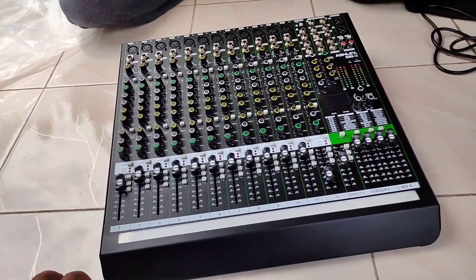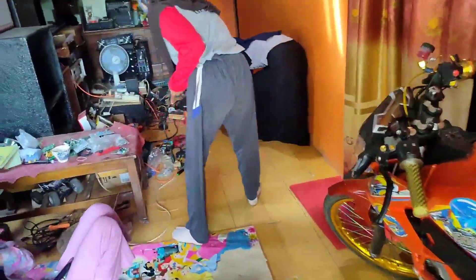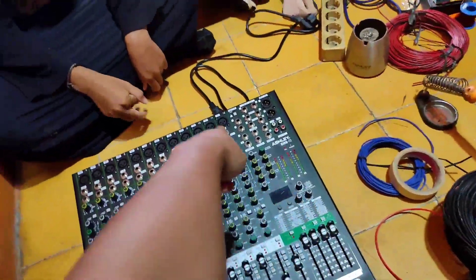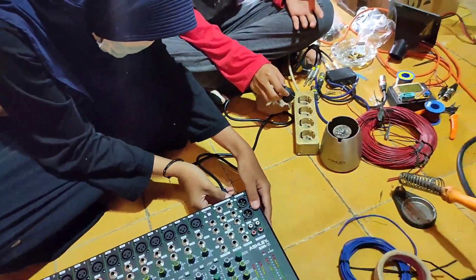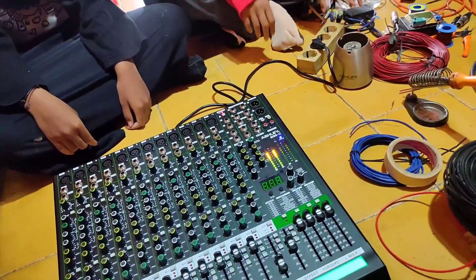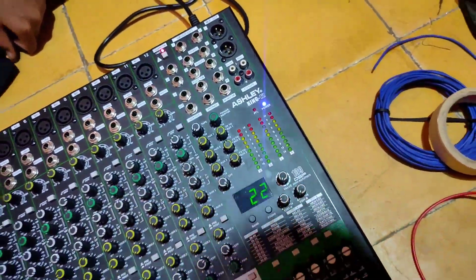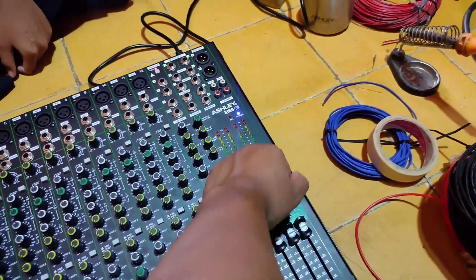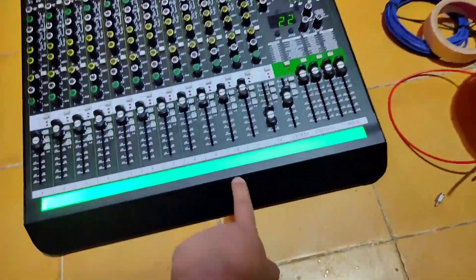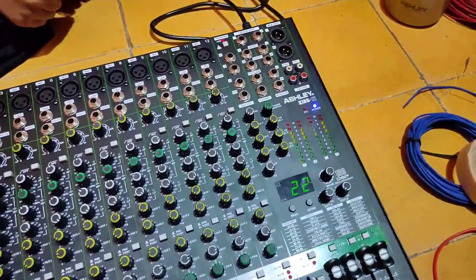Coba kita on-kan ya. Colok listriknya. Kita coba on-kan. Ini dicolok ke sini, lalu dicolok ke stop kontak. Ini lampu nyala bawaannya. Kalau dia di on-off ada bunyi. LED-nya sampai nyala ya. Lalu ini LED bagian sini juga nyala. Jadi kelihatannya normal-normal aja, nyala semua.